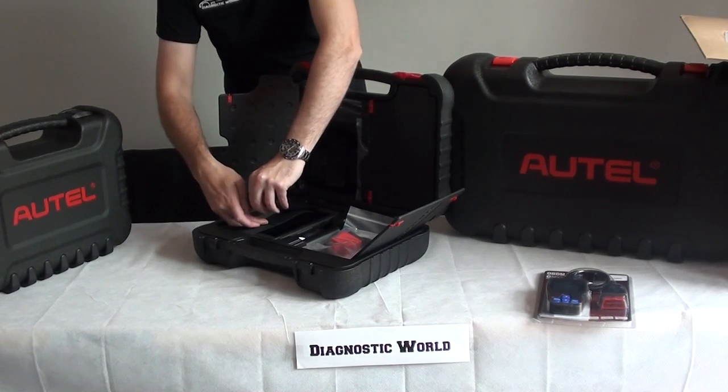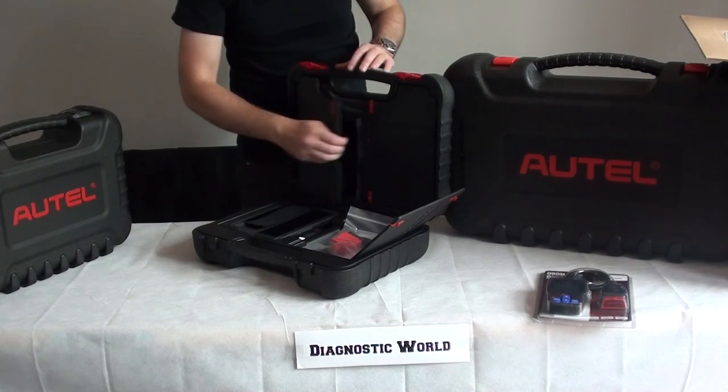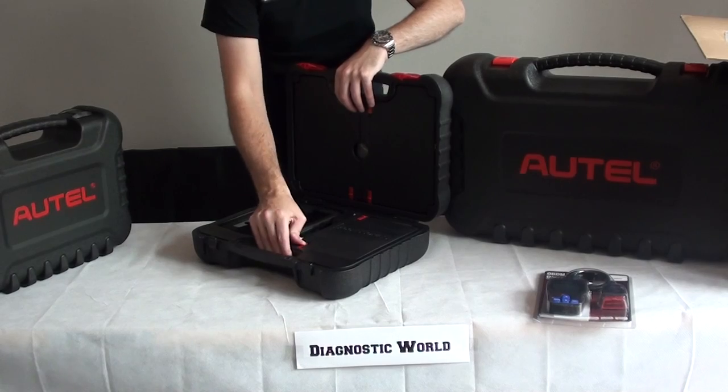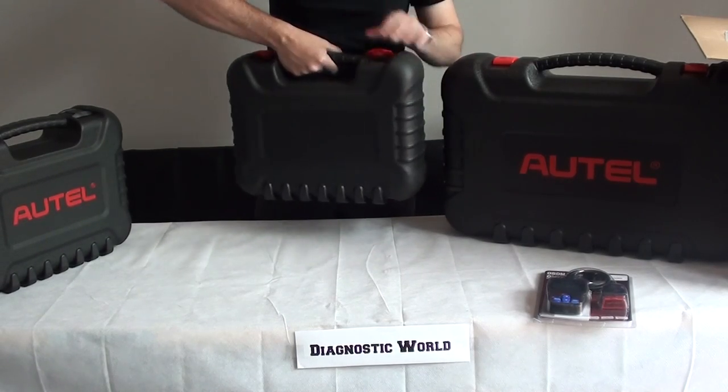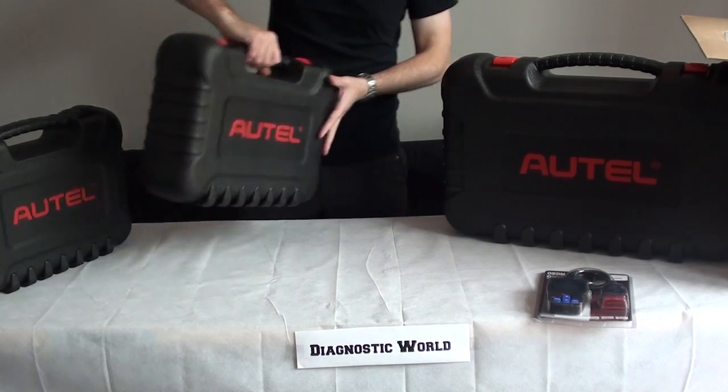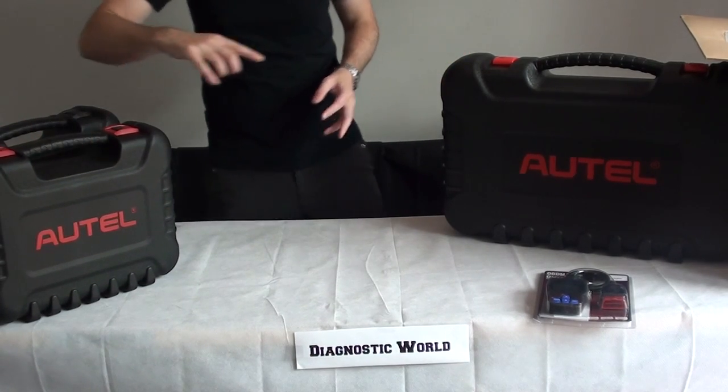All of these kits are genuine units. You won't find any fakes or Chinese clones on our website — we just don't want to go down that route. So that is the MS905 Mini.